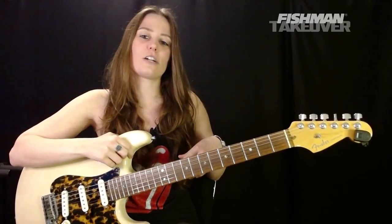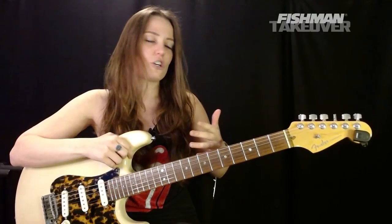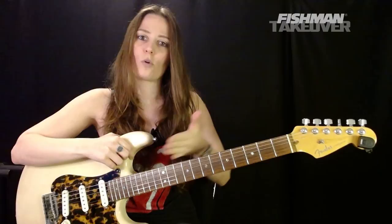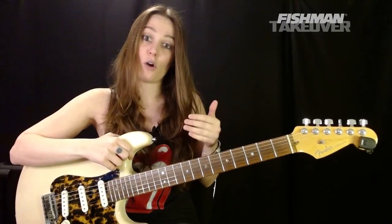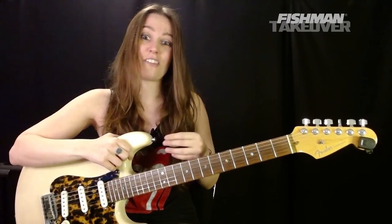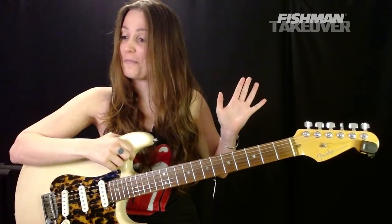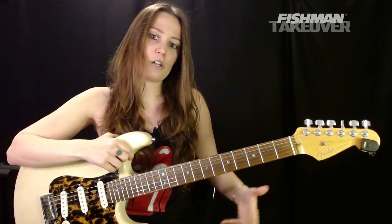I've got my Stratocaster here today. Could you play this on acoustic? You could. However, we are going to be going over not only the chords within the song, but both solos as well and all the awesome, tasty stuff that Mike Campbell is doing too. One of my favorite, favorite guitar players ever, Mr. Mike Campbell. So that's what we'll be going over today.